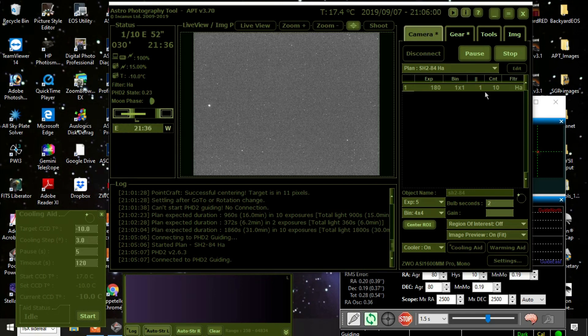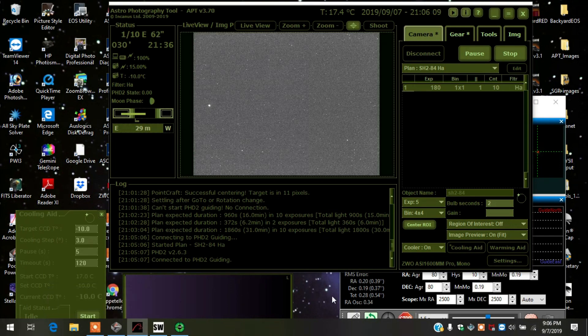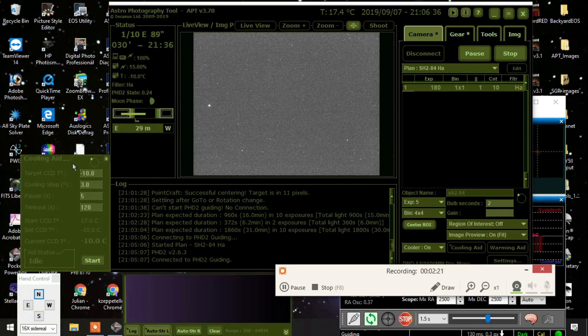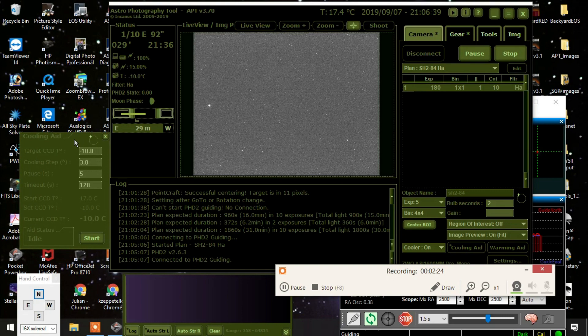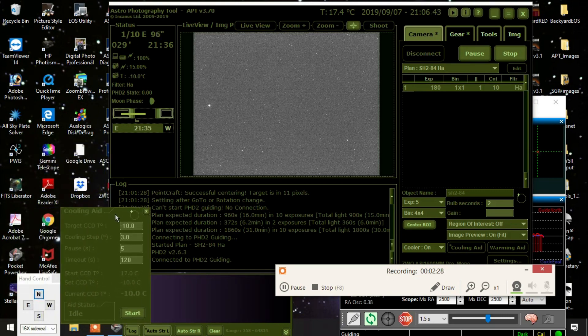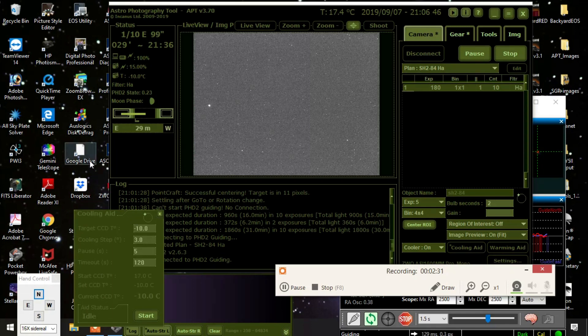I'm actually taking an image right now, so maybe I'll put you on pause. I'm doing 180 seconds, which is three-minute exposures. I've got my camera set at minus 10 degrees. Everything's tracking, and I already used PointCraft to locate the object as well as frame it.